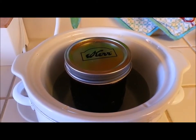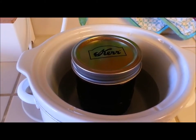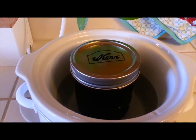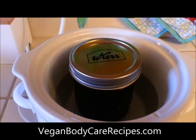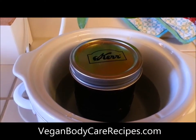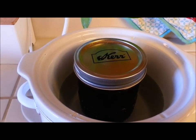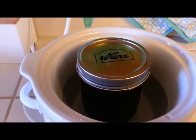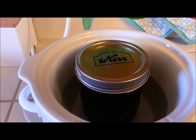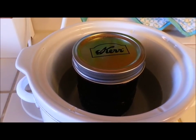Hi everybody, I'm going to show you a quick way to infuse herbs into your oils for your vegan body care products. I just love using herbs in my vegan body care products because instead of using harmful chemicals that you would need to test in inhumane ways, you can use herbs that come from nature.